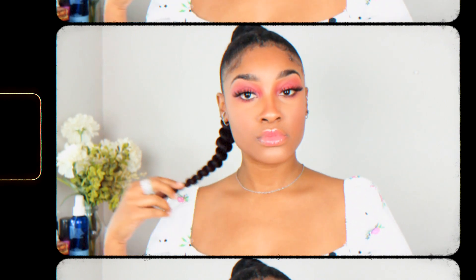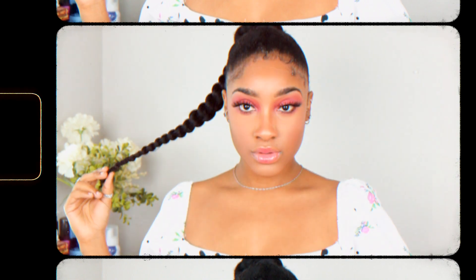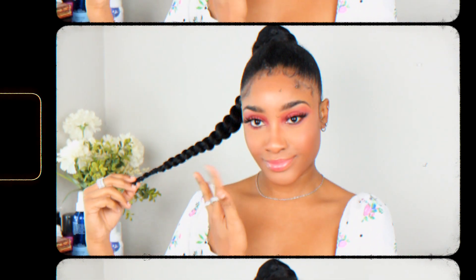Alright guys, as you can see, this style is super fabulous and simple. Once you get the braiding section down, you're going to be feeling a lot better. It's a little bit difficult, but it's just worth it when you get it together. I love you guys so much, and I'll see you in the next one. Bye.